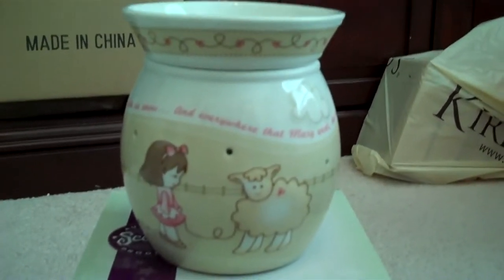This is the new nursery collection — it's a mid-size warmer and this one is Mary Had a Little Lamb.